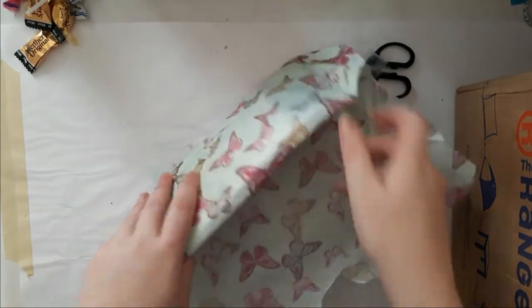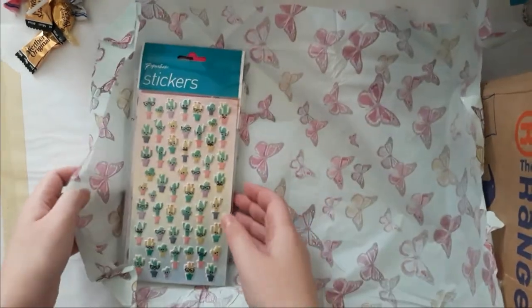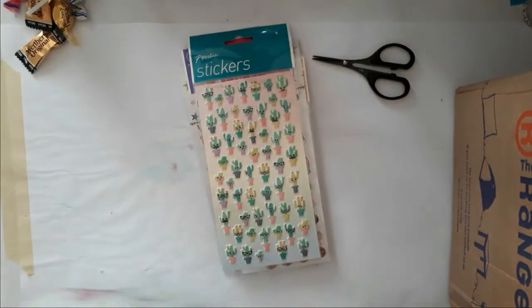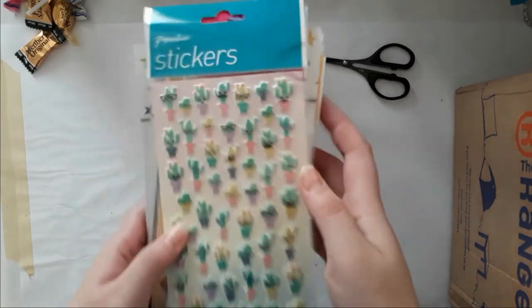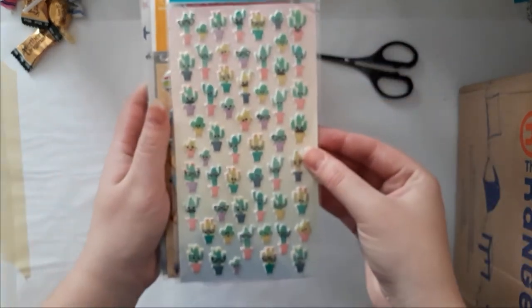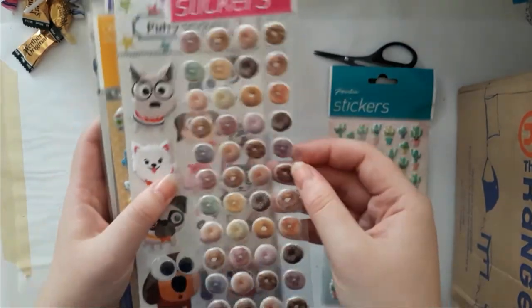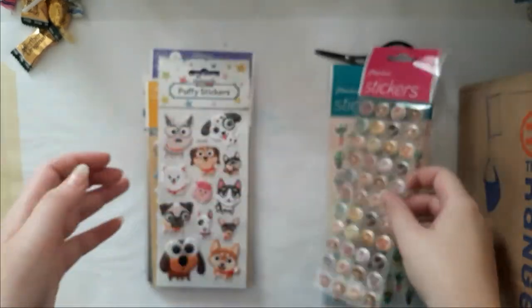I love the tissue paper — look at how gorgeous that is! Holy crap, that's a lot of stickers — thank you Amy! Oh my god, I have never seen stickers like that. Oh my god, that's so cute. I have to see that — oh Amy! Look at those donuts — I love donuts by the way if you didn't know!